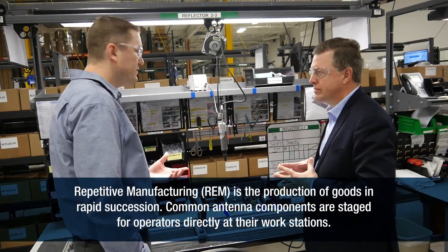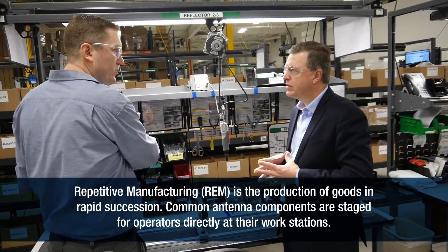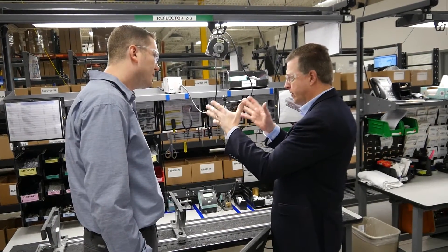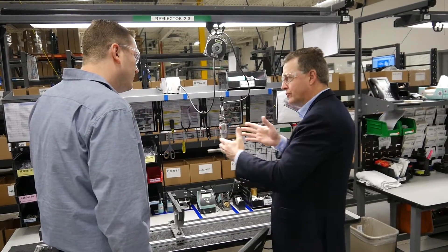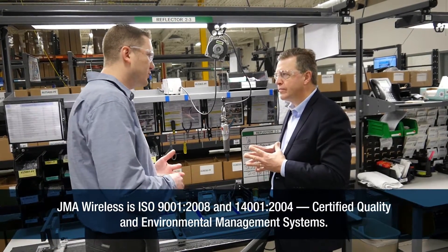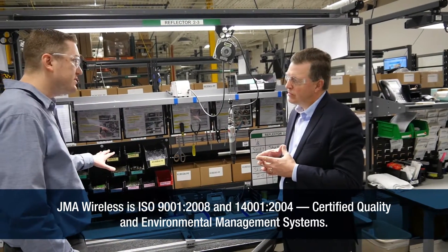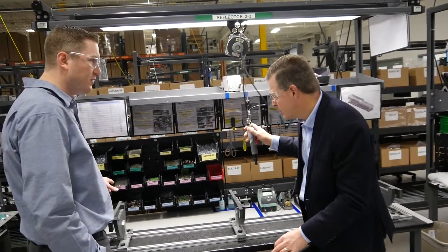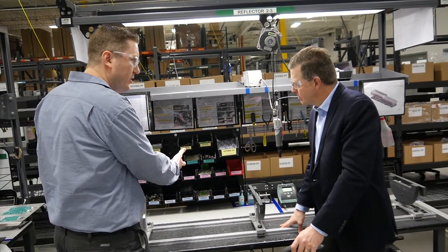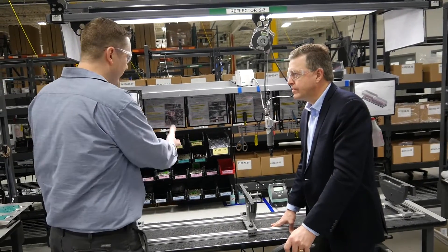We're a repetitive manufacturing facility, so all of our components are back-flushed — we don't kit. All the components come out and get into a Kanban grocery-store, point-of-use storage system. All the common components are staged right at the bench, and it makes it very efficient because a material handler can come through and only replenish these bins once a day. The custom parts get delivered to the operator on a cart.